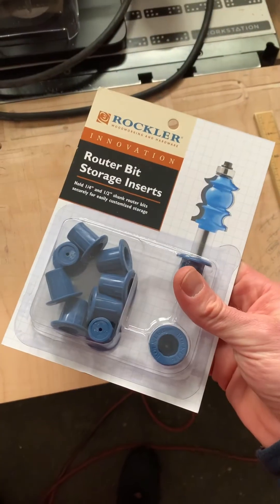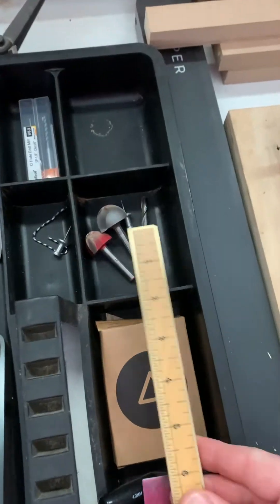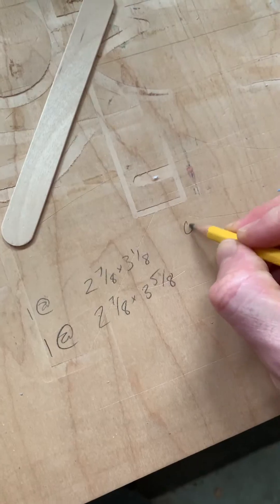I got these router bit storage inserts from Rockler as a freebie in my workbench con bag. I figured these should help me clean up this tray and not have bits randomly banging against each other.